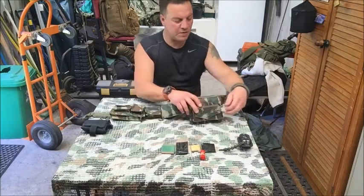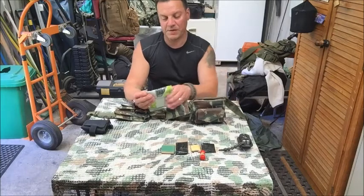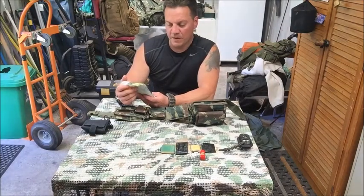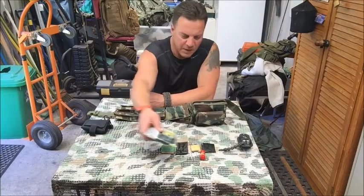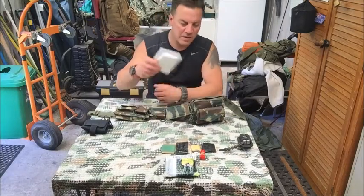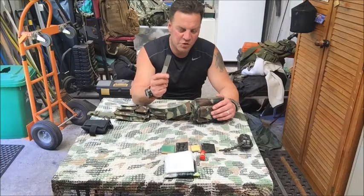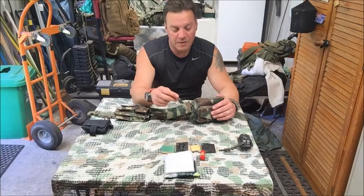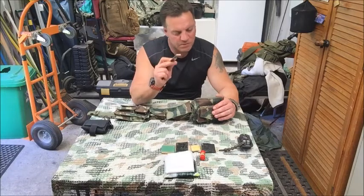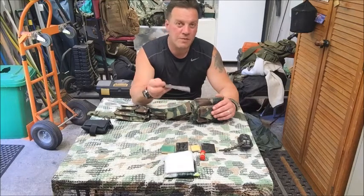The next pocket has a flap to secure it. In here I have my emergency survival blankets — Lifeline brand, a fluoro green on the outside and metallic on the inside. I've got transpiration bags — should probably add more. I can also fit my Swedish sharpening steel by Dianova Lapstone, also sold on my website. It's a great bit of gear for sharpening knives.